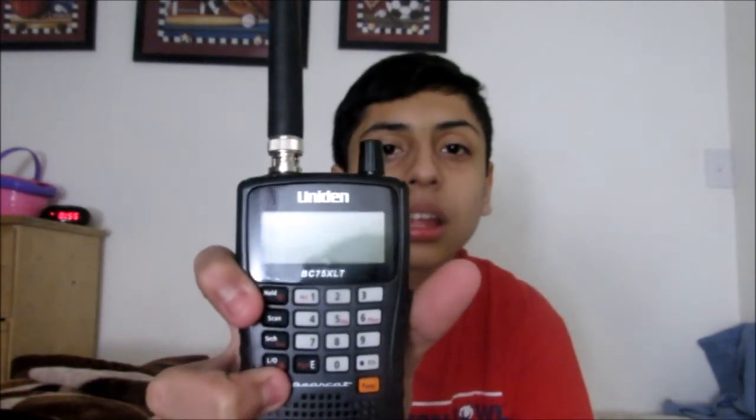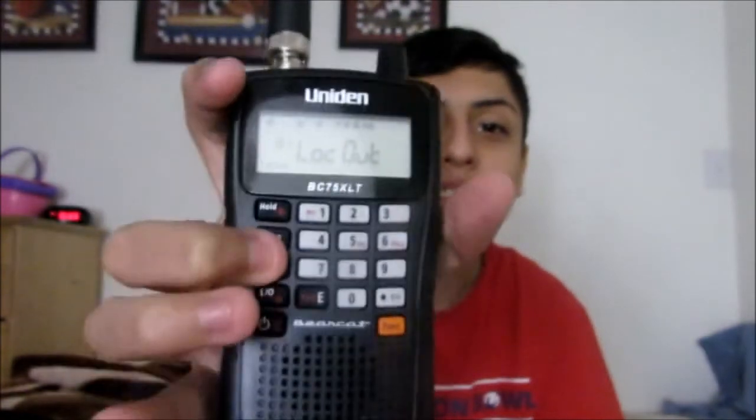Alright, let's go ahead and power it on. Switch. Now you see — in order to push a code, you gotta push search first. Push search, then click hold, then type in the code. Now I'm gonna type in the code. You see it there. Now I'll click hold and just wait for dispatch. Last time I heard dispatch was over 30 to 40 minutes ago, but yeah, it works perfectly fine — like a normal scanner.